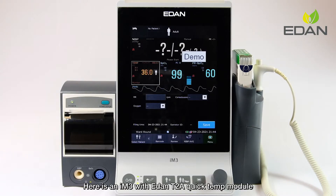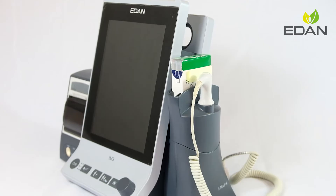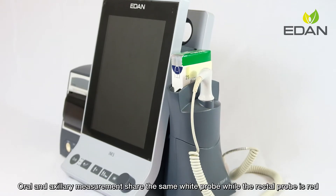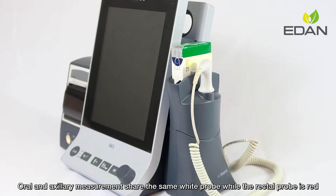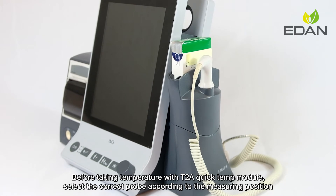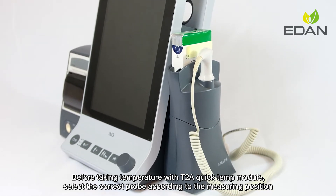Here is an IM3 with Aden T2A QuickTem module, which measures patient temperature by oral, axillary, or rectal means. Oral and axillary measurements share the same white probe, while the rectal probe is red. Before taking temperature with the T2A QuickTem module, select the correct probe according to the measuring position.